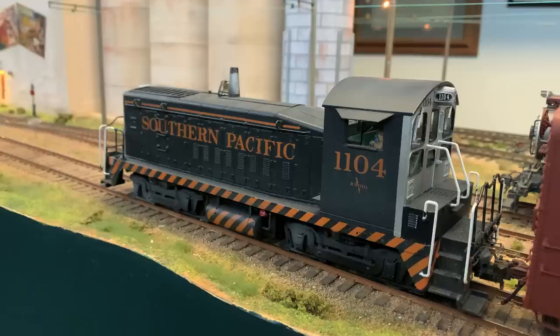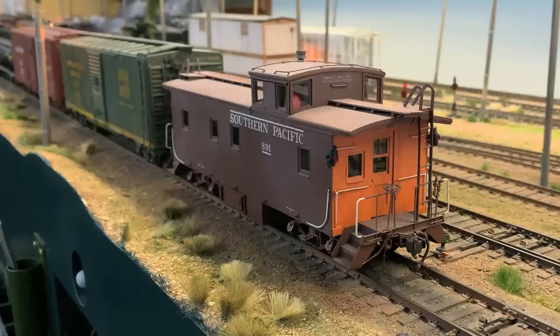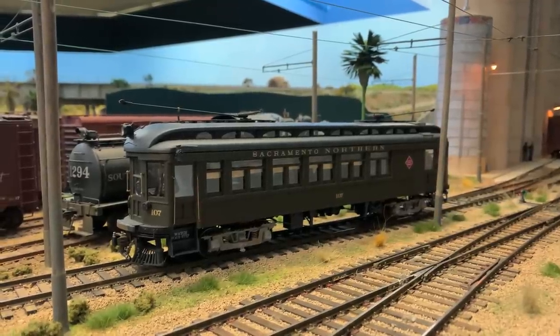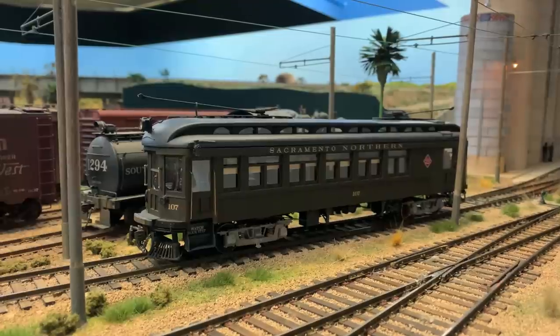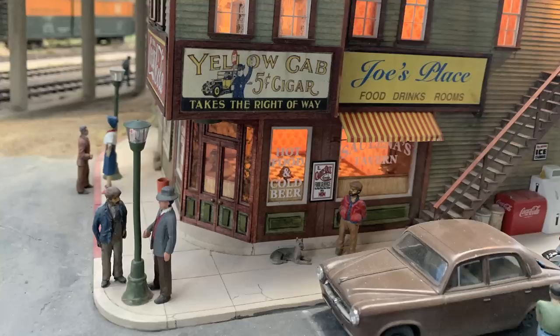I'm not that much of a fan of diesel, but I'll make an exception for these first-generation diesels. This post-war era is just such a spectacular era to model. And they're still using the caboose, which I happen to find very attractive. One of the reasons I'm not that keen on modern railroading is because they don't have a caboose — and they don't have trolleys and traction. So it's understandable why so many people love modeling this era.